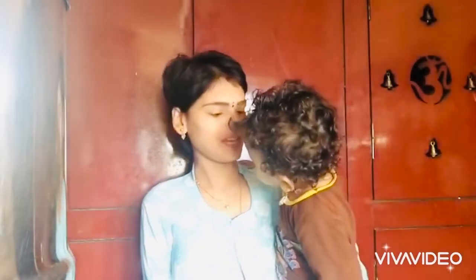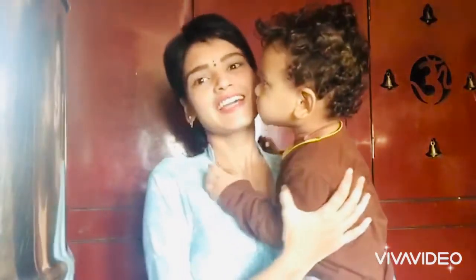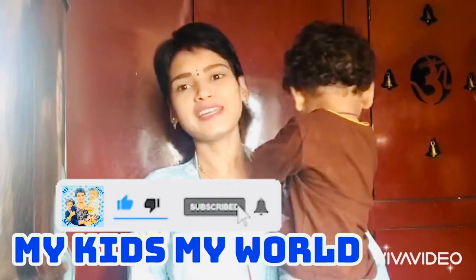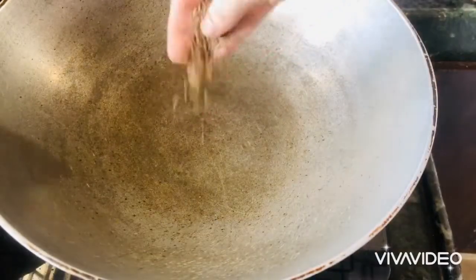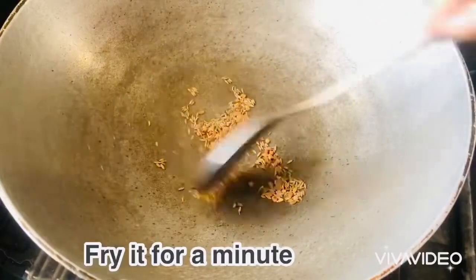I will show you how to make this recipe. Give a few videos a watch. Make a comment and turn on notifications for more videos.